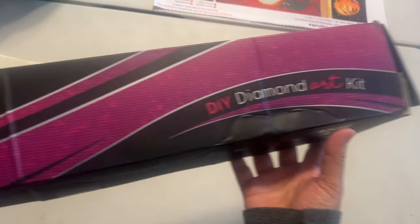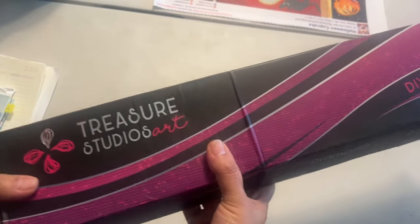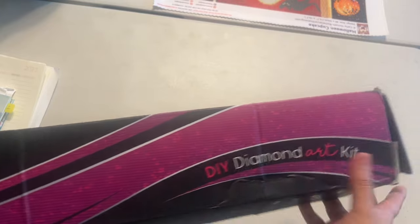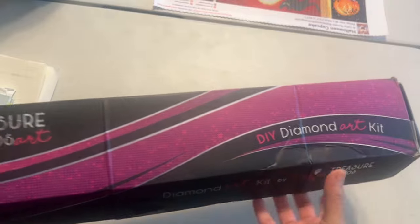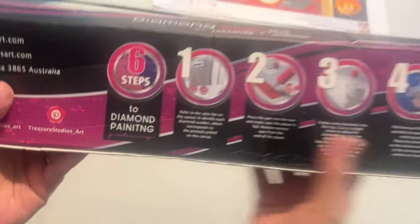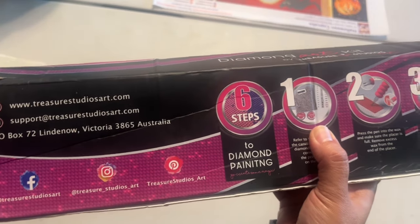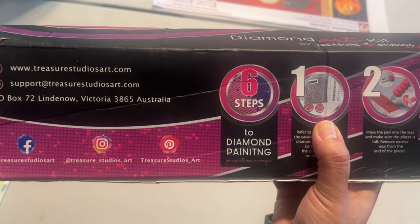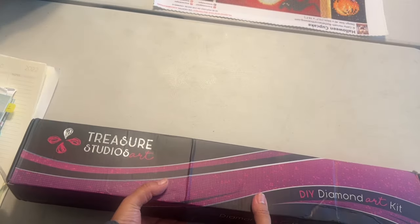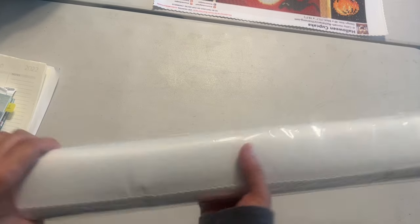This is a DIY diamond art kit and it came today — today is Friday — so hopefully this will come out maybe Saturday or Monday. It was bagged, it wasn't double-boxed, it was bagged. The box has little creases but that's fine as long as the diamond painting is okay. On this side it has steps to diamond paint, and over here is the Treasure Art Studios website. This looks like it's coming from Australia and it did take a little while — on their website they do let you know that it will.